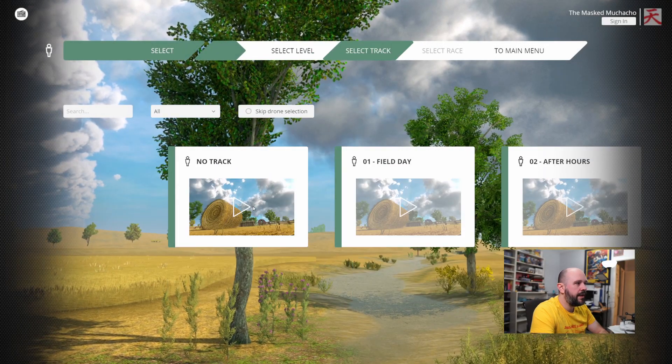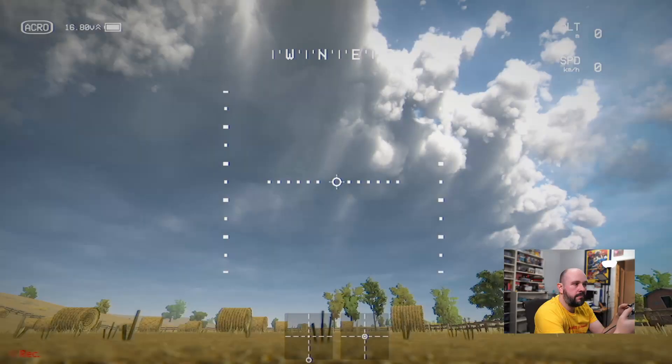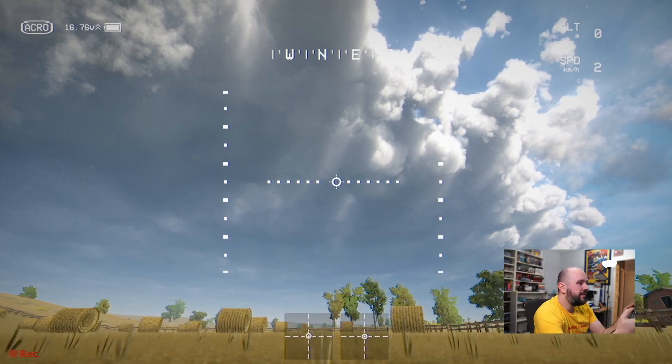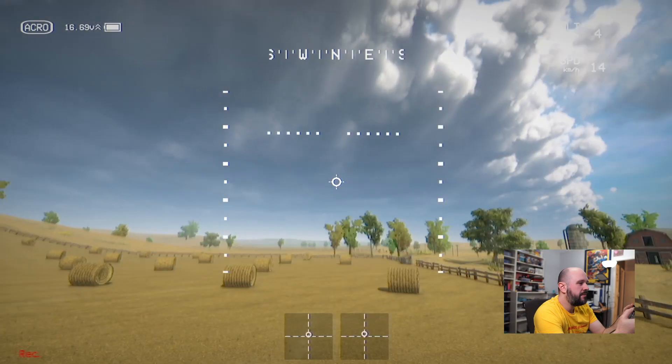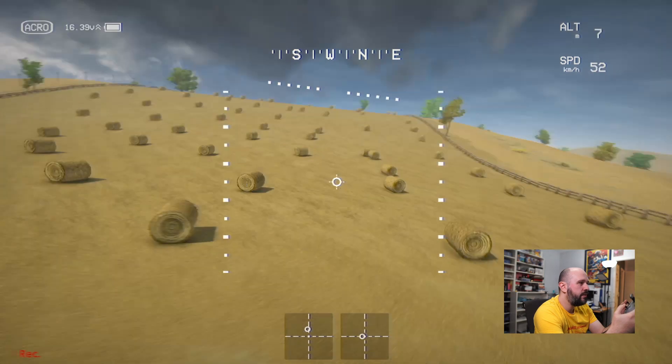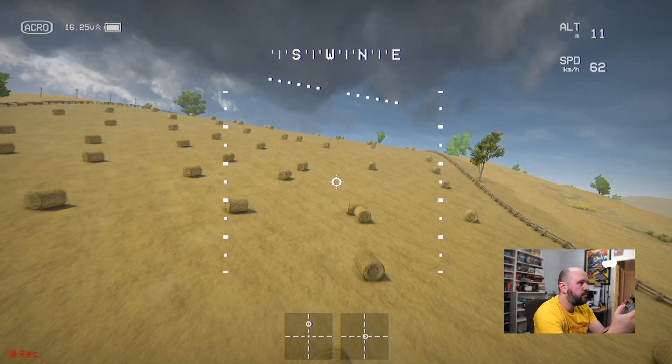Save and exit, and then we can simply go into Free Flight, choose any track, and here we are in the Liftoff simulator, which we are controlling with our joystick and which we can use for practice.